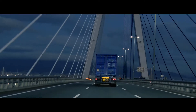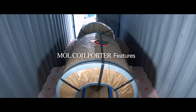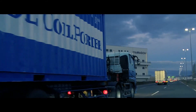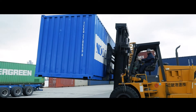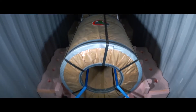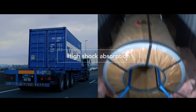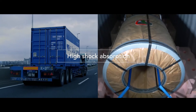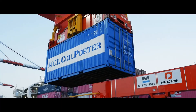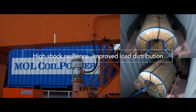Let's take a closer look at our trial voyage to fully appreciate the benefits of the MOL Coil Porter. It showed high resiliency against contraction and expansion every step of the way via overland transport, cargo handling operations at the terminal, and ocean transport. It secures the cargo to protect it from vibration. The MOL Coil Porter also helps distribute the load evenly, reducing stress on the container and achieving a higher level of safety.